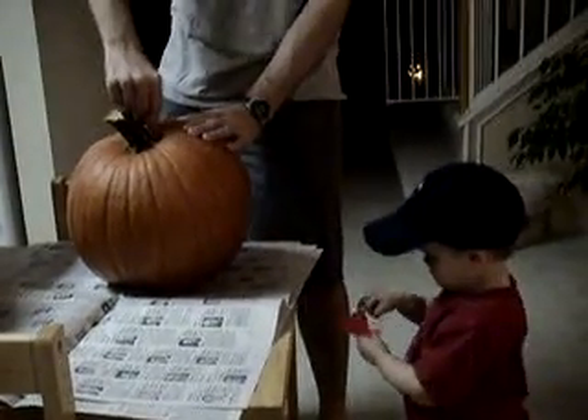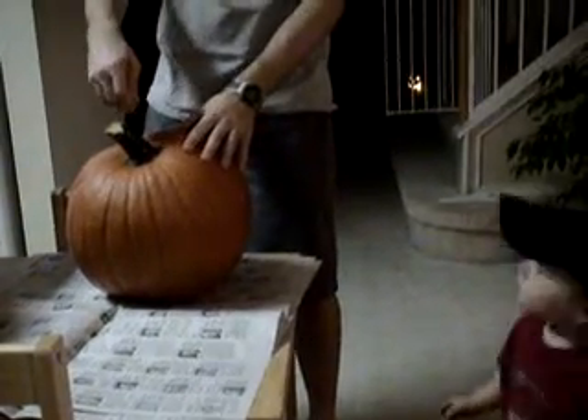Okay, do you want to come up here and watch? Why don't you come up in this chair right here? Come stand up here.